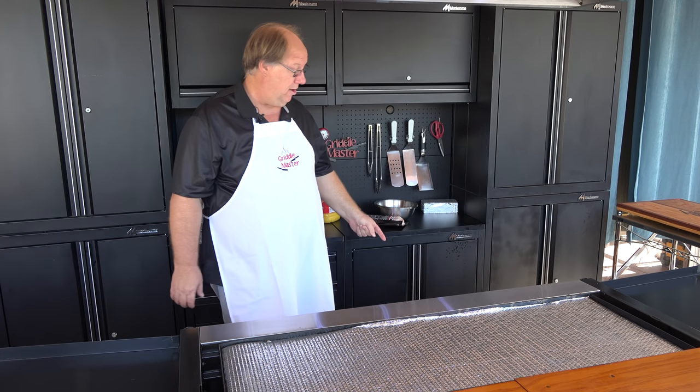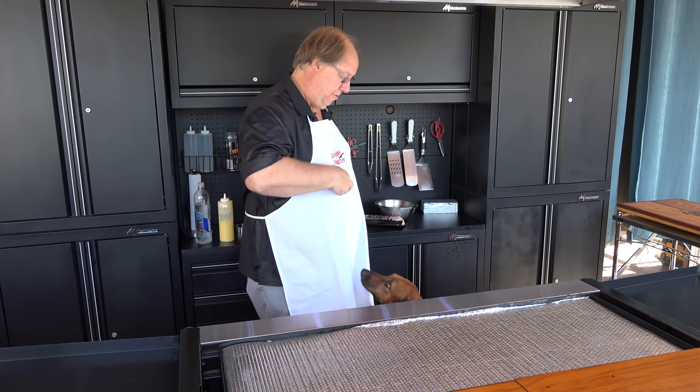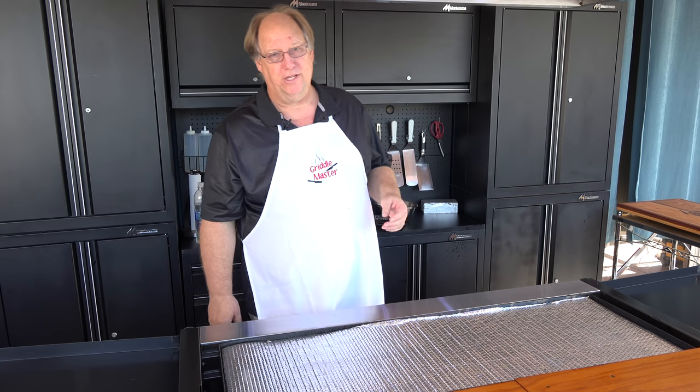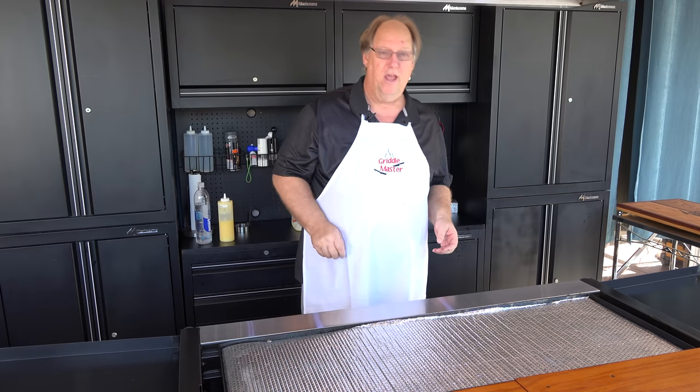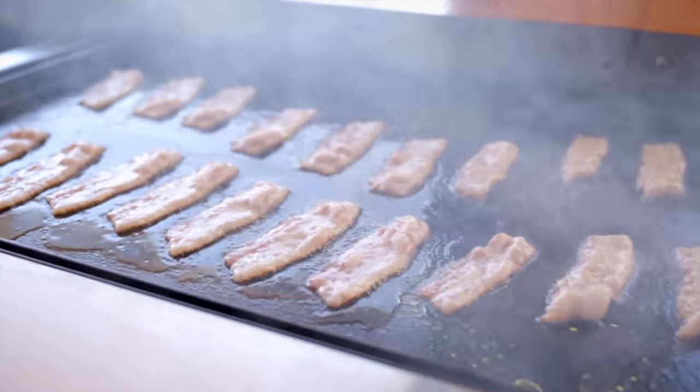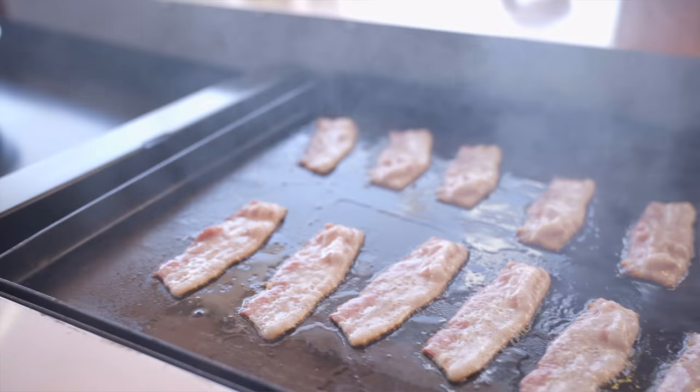Hey Trisha, come here. So that was Trisha, my Rhodesian Ridgeback. I have one of two. Today we're gonna do bacon, and that's why Trisha's hanging around — she smelled me taking that bacon out.